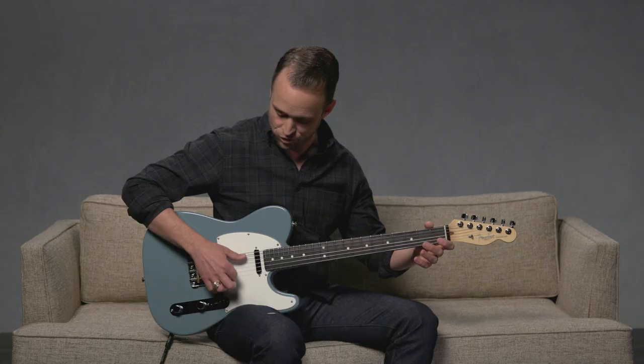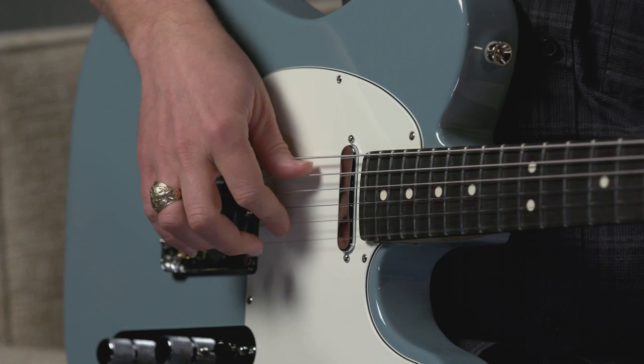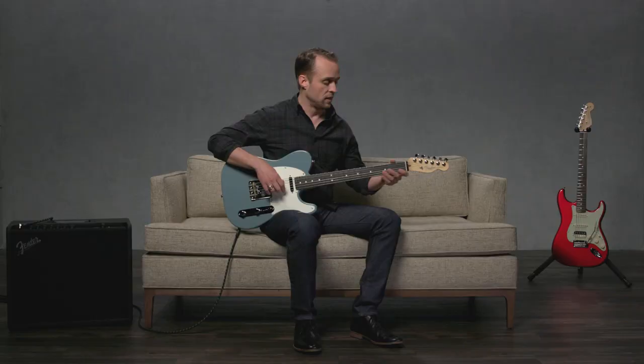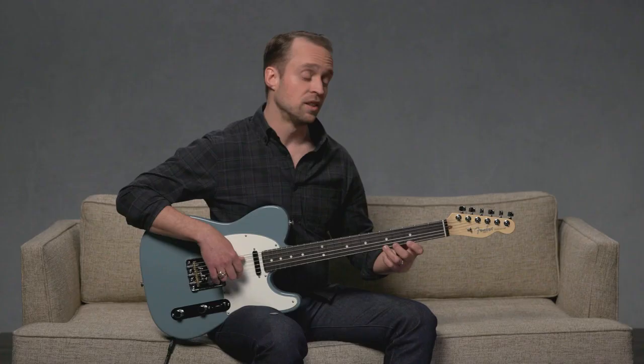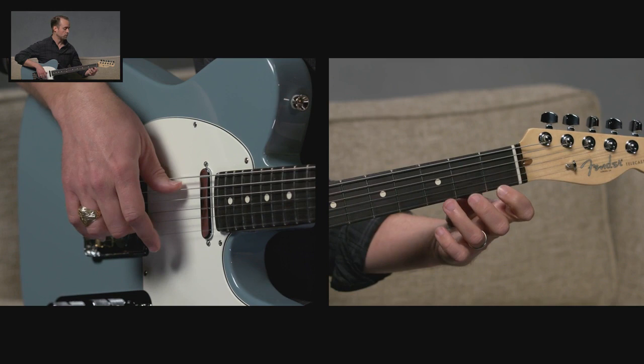Try that with me. Let's go real slow — just the open string, open. Now let's add a couple of notes. Instead of three and five, let's try one and three. So we'll go one, open, three, open, one, open, three, open — constantly alternating. So index, middle, index, middle, index, middle.